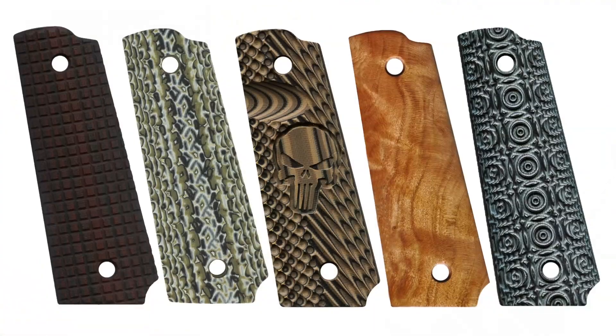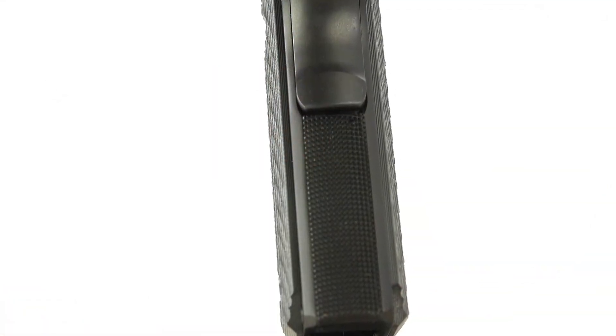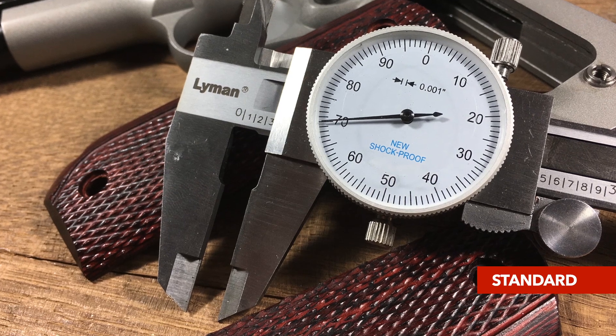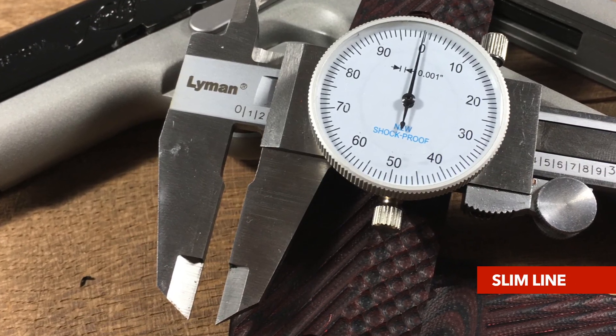The slimline series retains the profiles and texturing of other VZ grip materials, because VZ is very well known for its aftermarket 1911 stocks. It maintains all of those profiles, but reduces the individual width of each panel from about the traditional 0.27 inches down to 0.19 or 0.2 inches, really slimming down that overall profile.